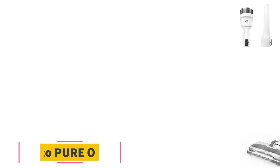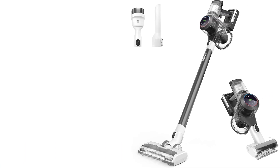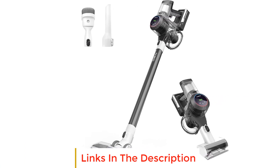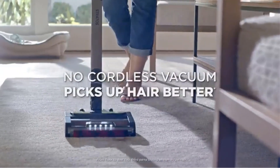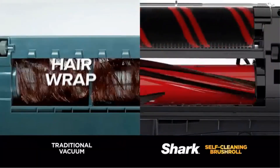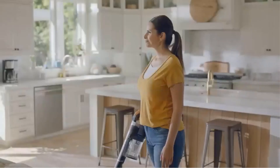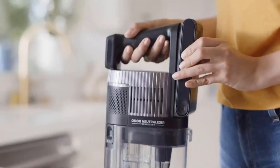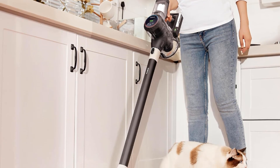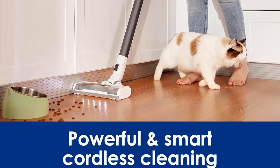Number three: Tineco Pure One S11. If you want to spend less, the Tineco Pure One S11 is among the best cordless vacuums for hardwood floors we've tested. Like the Shark Stratos Cordless, it has an onboard dirt sensor that automatically adjusts suction power depending on debris levels. That said, it has a lower capacity battery resulting in a shorter maximum runtime of about 40 minutes. Its floor head has a single brush roll instead of the Stratos's twin roller arrangement, but this makes little difference on bare floors where it delivers superb debris pickup thanks to a similarly strong suction motor.